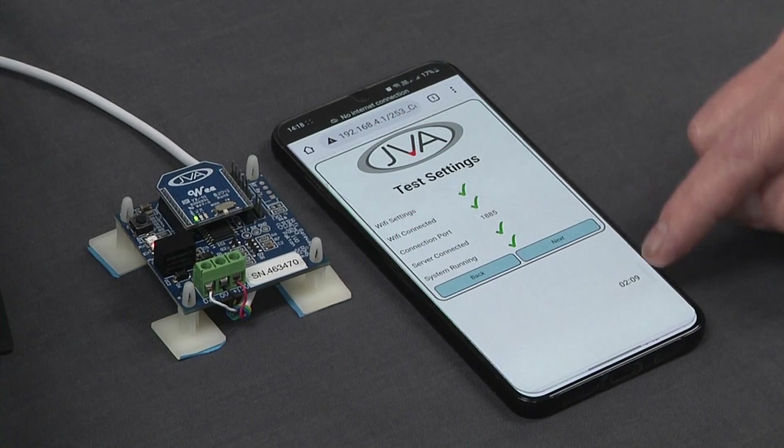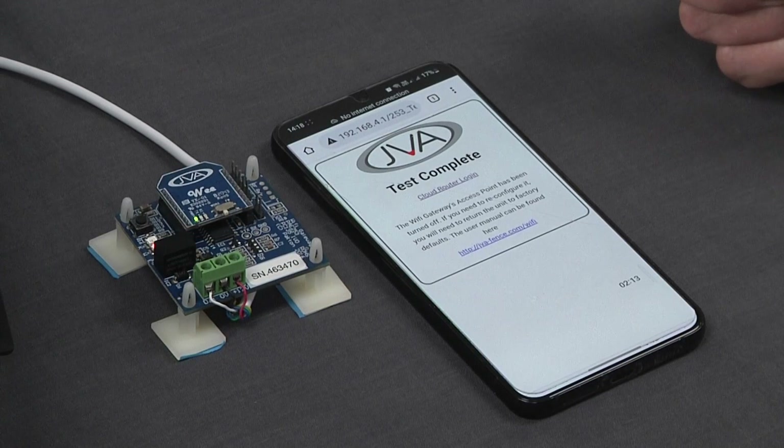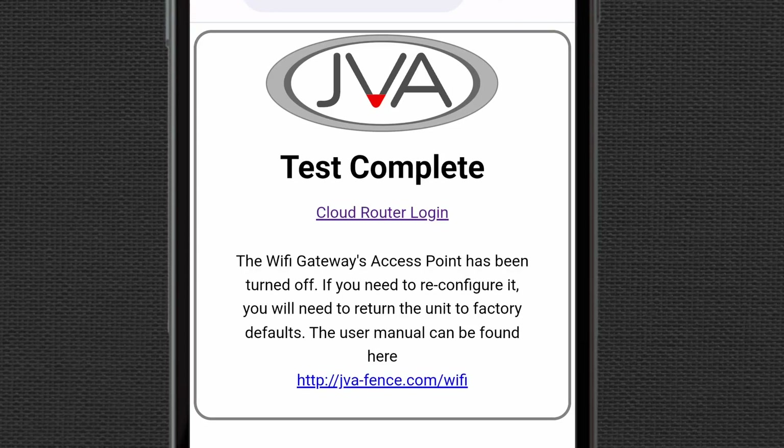It has completed all those ticks and I can click next. The test is completed, and I've successfully told my JVA Wi-Fi gateway which network it needs to connect to. The next step from here is to go to the registration process.